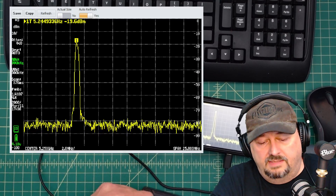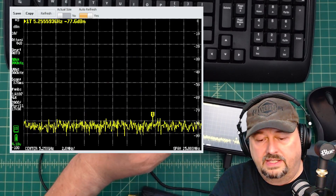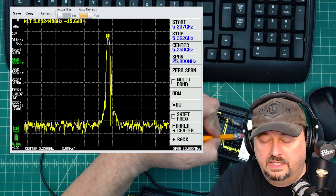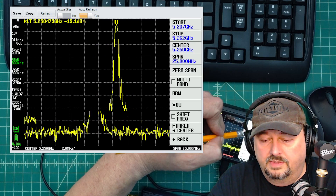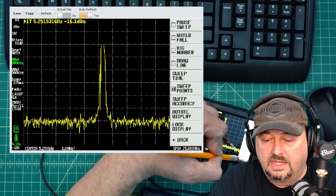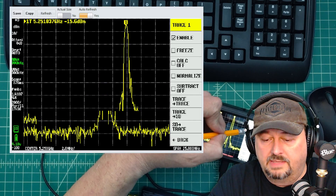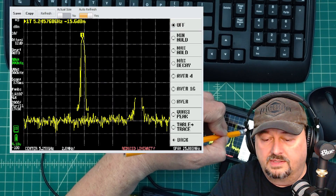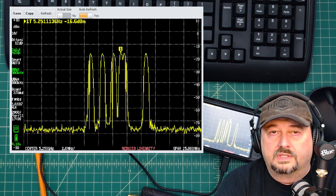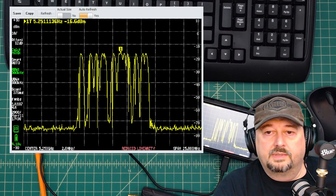I can turn the sweep on and see it migrating across the screen. I'll also go back into trace, set the calculation to Max Hold again, and then it will hold the peak trace at every point as the sweep runs. You can also see on the Tiny SA Ultra Plus it says reduced linearity at the bottom — that's probably a configuration issue on my end.